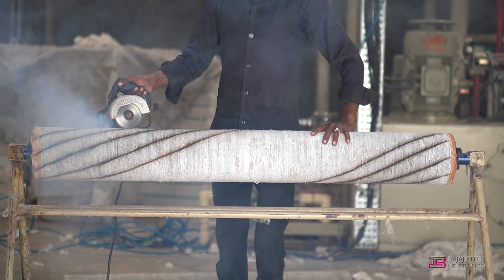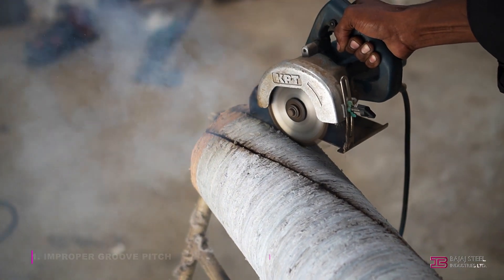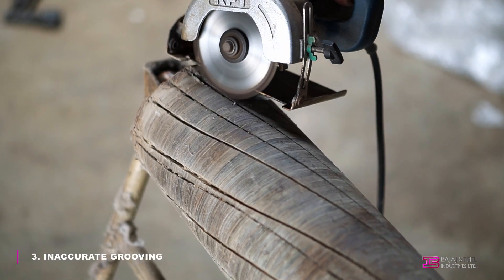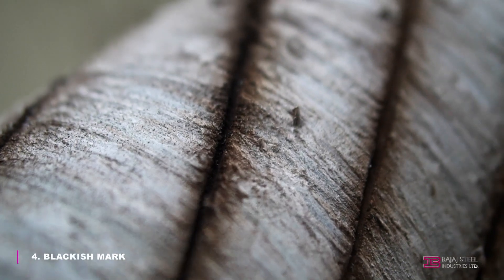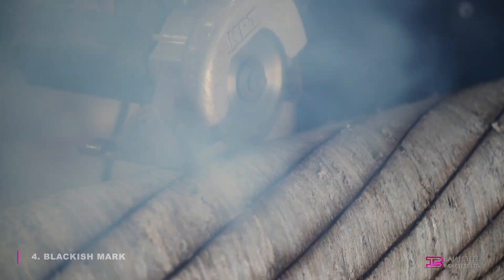Ginners normally use the manual roll grooving process, where the obtained grooves have improper groove pitch, due to which the machine is unable to fetch maximum staple length of seed cotton. Insufficient spiral groove path length results in lower production. Inaccurate grooving maximizes trash and seed cuts. Blackish marks all over the groove produce worst lint quality with a minimum life of the leather washer and increased chance of leather contamination in cotton fiber.